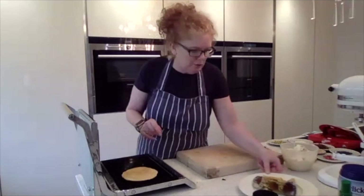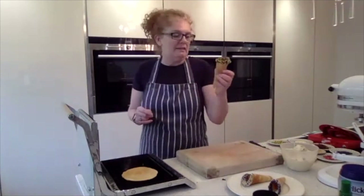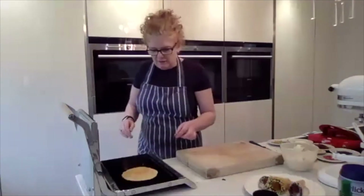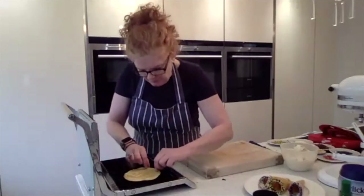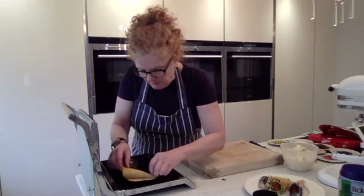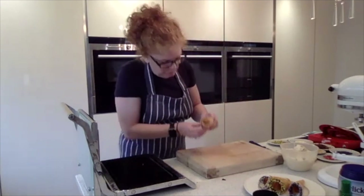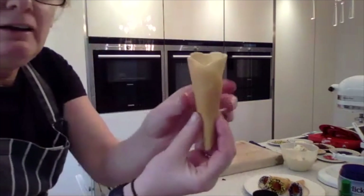This recipe makes four cones, so you can easily double it for a big family. Just put them in an airtight tin and they'll last two or three days, and the mix will last about four days in the fridge — you can cook them to order. I like the look of that side because it's nice and brown — spin it over and we're going to roll it up. Keep it tight at the bottom and just roll it like a cone. That is your cone — it sets within seconds.